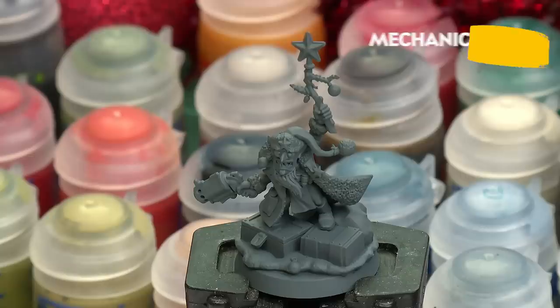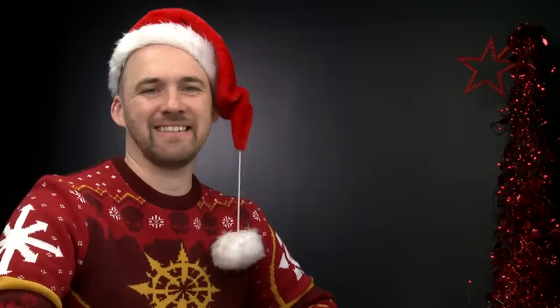Before we begin painting, the first thing we need to do is undercoat the model. As you can see here, I've used Mechanica Standard Grey. Now I know what you're thinking - it's not red, but that's okay. It will slow your painting down ever so slightly, but grey is perfect for all the colours I'm going to be applying in this video. The first area we're going to concentrate on is the skin, and we're going to start with Deathworld Forest, so give the pot a quick shake and we're ready to begin painting.